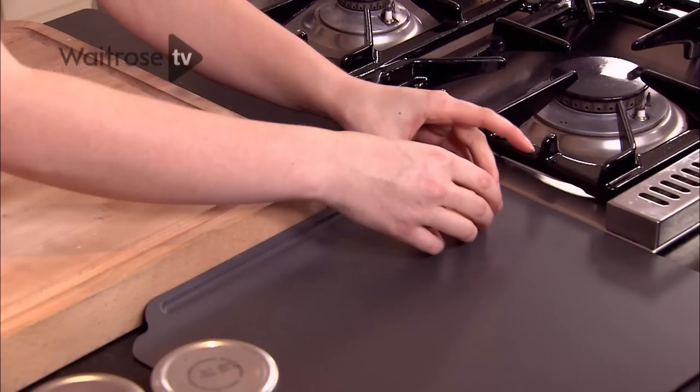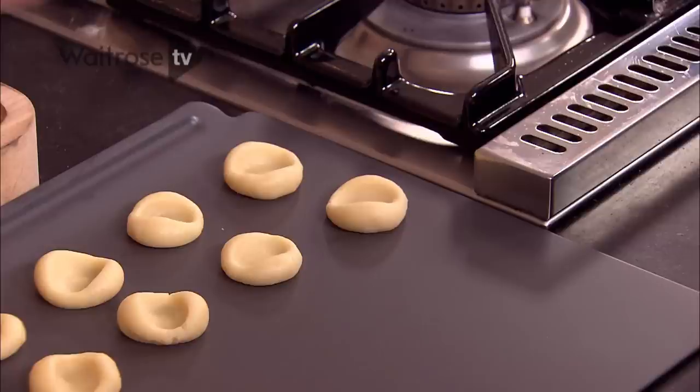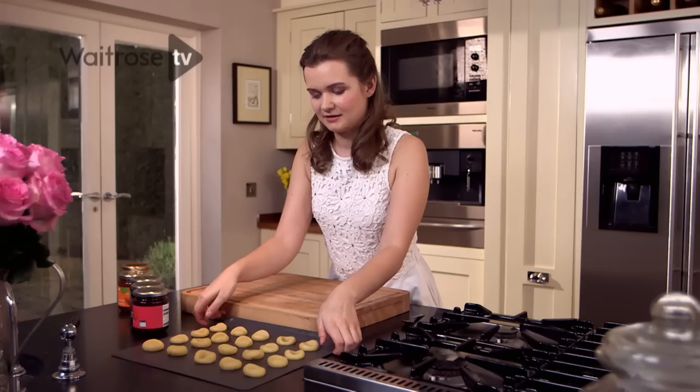I'm going to put that onto a baking tray. The great thing about this is that you don't have to use all the dough in one go — you could freeze the rest and then have cookies for the rest of the week. I'm just putting the last cookie onto the tray now.